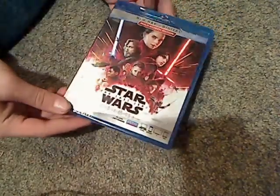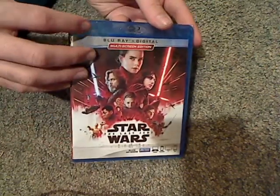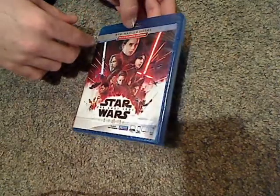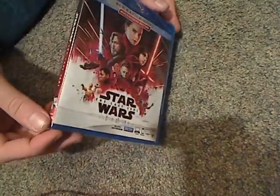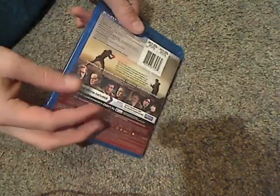And take a look at the actual case, which is just about like Rogue One's — it has the regular blue case, compared to black for The Force Awakens. Probably to save black for the 4K version. So just about the same as the slip.